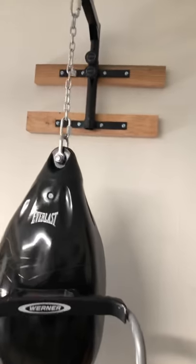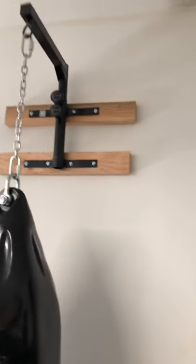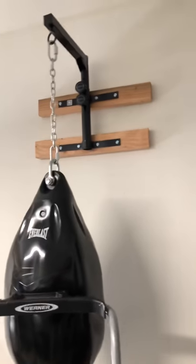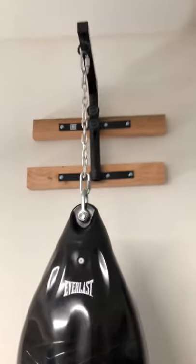This is going to be a real quick review of the Yes For All heavy bag wall mount. I picked it up from Amazon for about 32 bucks the other day with Prime, so it got to me in one day actually.